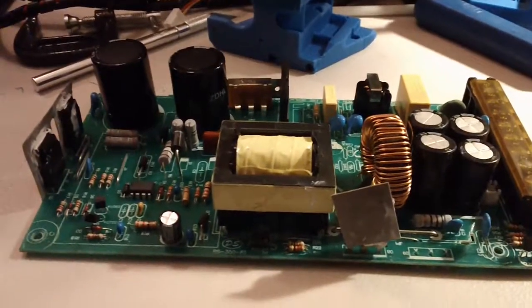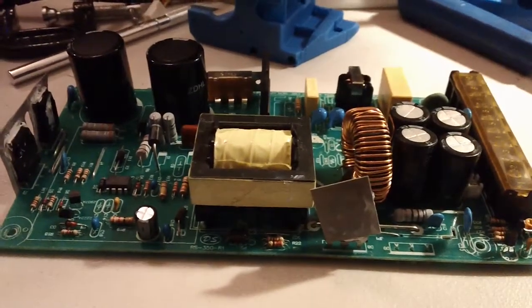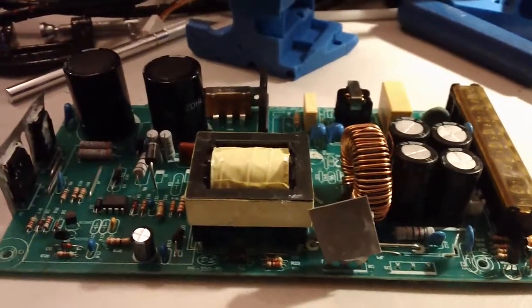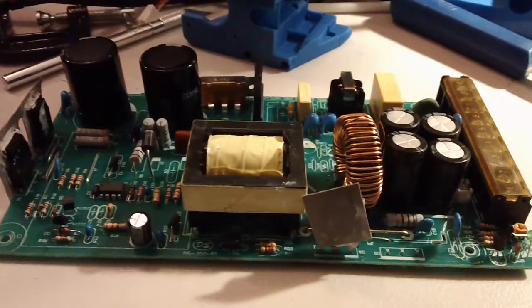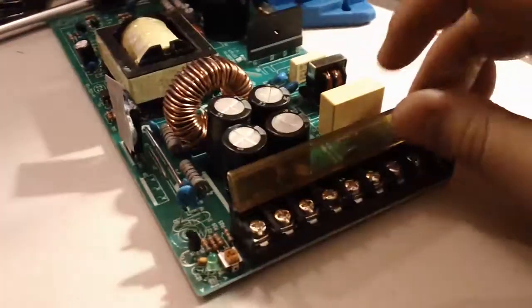Especially when you source electronics out of China like I do, and get a lot of stuff that's not common here in the United States. A good example is this 24-volt power supply — it's actually the board contained in the kinds of power supplies you find in 3D printers and industrial machines. They're rectangular power supplies that break out to a set of terminal blocks.